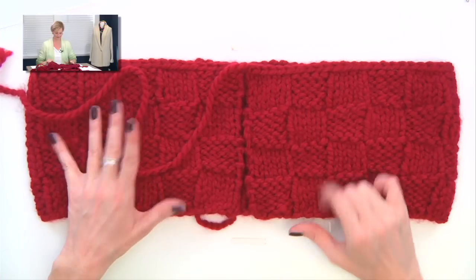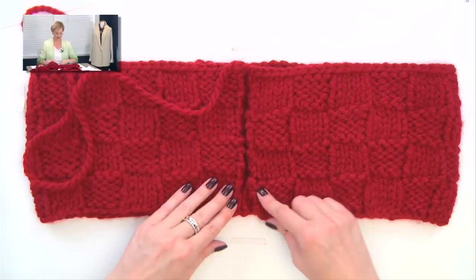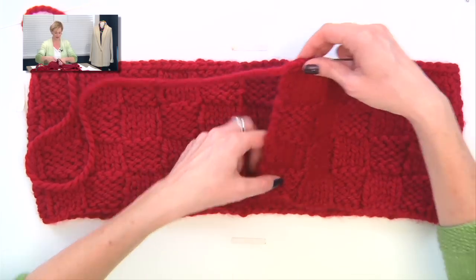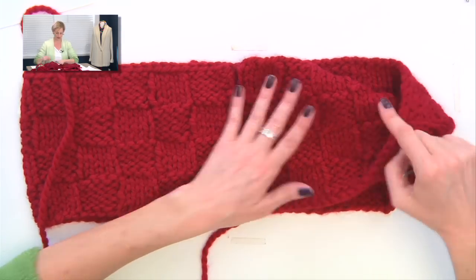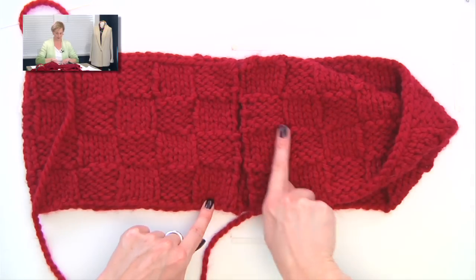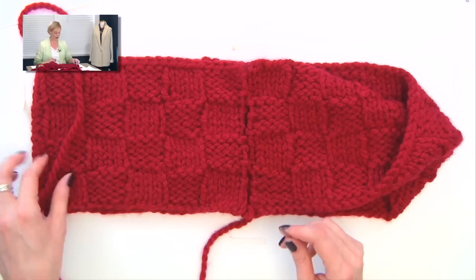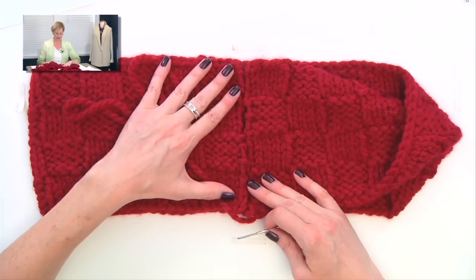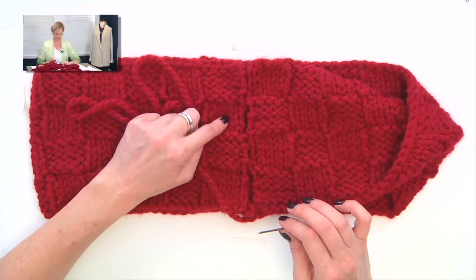If you've finished working your 20 rows and you've bound off, you're ready to seam the Möbius and put the half twist into it. Here I am with the scarf — I have it folded like this, and to get the Möbius twist, all I'm going to do is take one side and flip it over. You'll see that we have the half twist over here and it's flat here so we can seam it, and the basket weave lines up perfectly — which is on purpose. When we're seaming this, we're going to use the mattress stitch, and I'll give you a link to my video on regular mattress stitch shown in stockinette.